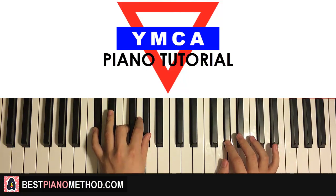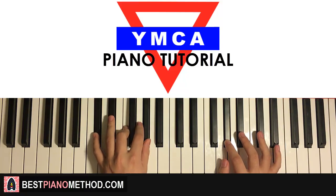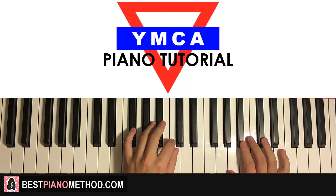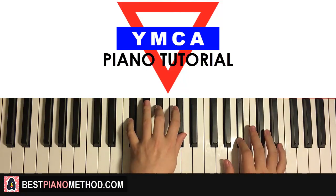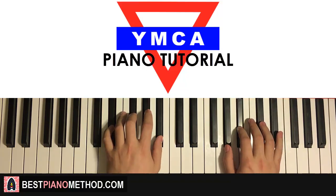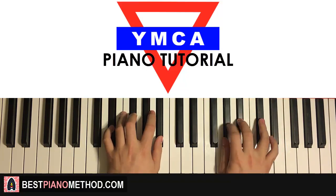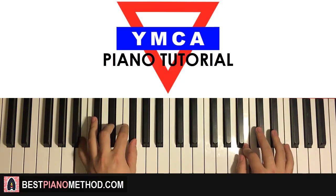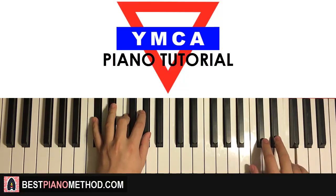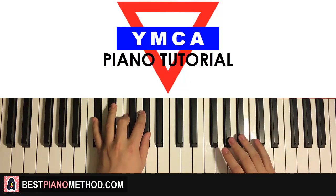So back to back, the fourth part is played like this. The whole section is actually played for two times — the original is played twice — so back to back, the fourth part is like this, and it repeats.